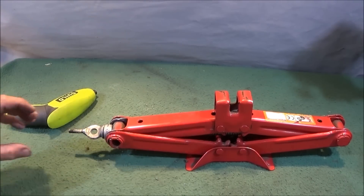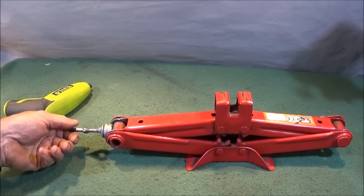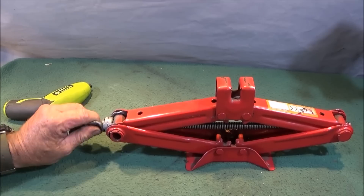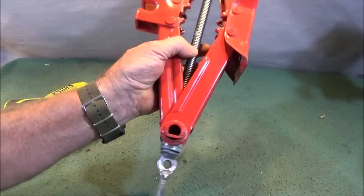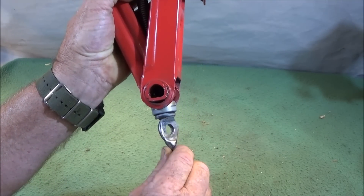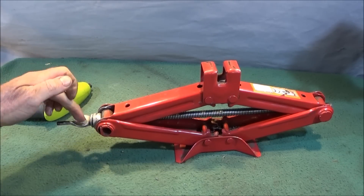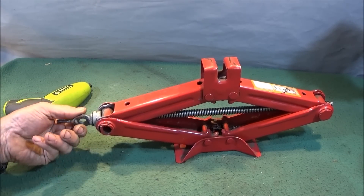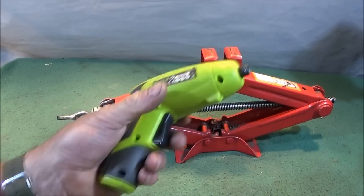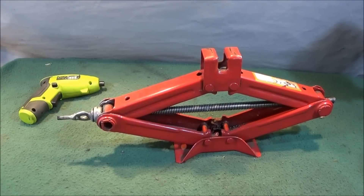There we have it. Before anyone comes to the wrong conclusion, this method is not for actually lifting heavy objects — it's just for fast movement of the jack. I've retained the original part on the end with welding, so if I ever wanted to use this under a car, I can use the original tool for lifting. But I can also use the electronic screwdriver for fast up and down movement into position.